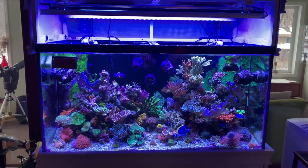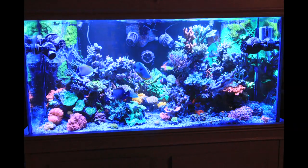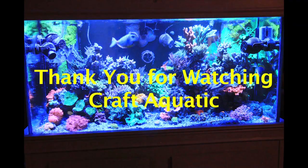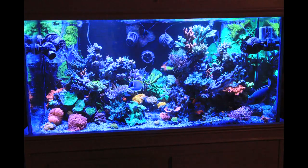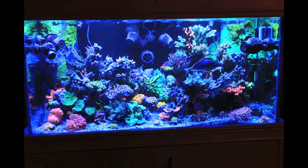The black box LEDs did a great job getting this mixed reef to the point it's at today, and hopefully the Hydra 64 HDs and upgraded strips will help to carry this reef to the five-year mark and beyond. Please hit the thumbs up and subscribe if you have not already — there are dozens of informative and interesting videos to check out on the Craft Aquatic channel. Enjoy this time lapse of sunset on the reef and I'll see you next time.